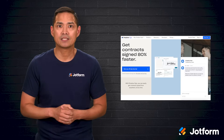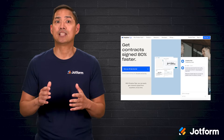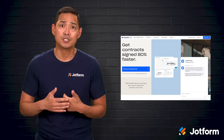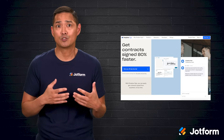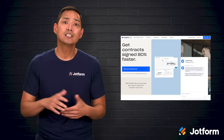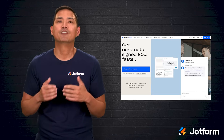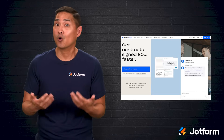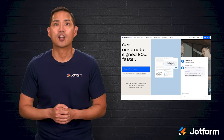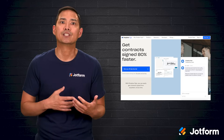Next up is Dropbox Sign, which you might recognize by its former name, HelloSign. This service goes beyond basic signing by fitting into your business processes. It helps you build customized agreements for clients, employees, and partners, and it automatically creates an audit trail so you have a clear record of exactly when signatures were added, edited, or removed. Document security and the steps for signing are both kept straightforward, and it's used across a wide range of organizations.